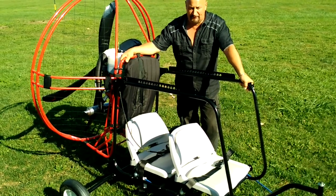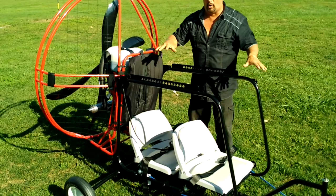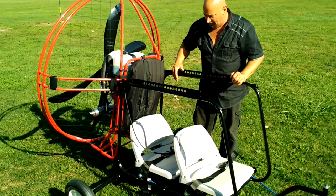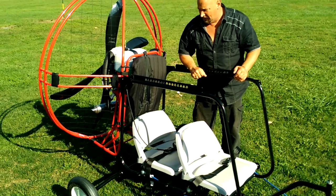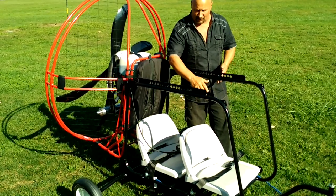This makes it really easy for guys that are learning tandem — probably the easiest tandem trike to fly. It has all the same features. This is just a short video to introduce this Flypod trike to you. We have front and rear seats, and it can be flown from either seat. It's obviously a little bit more comfortable flying from the back seat, but it can be flown from the front seat.